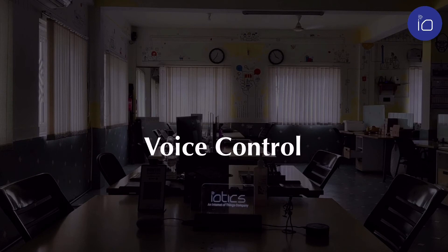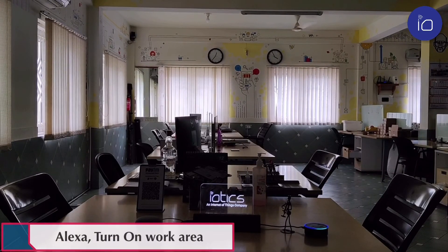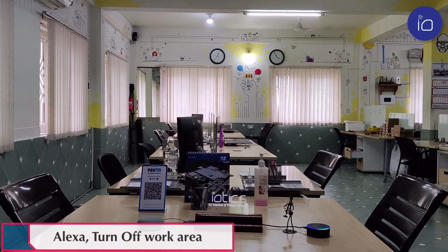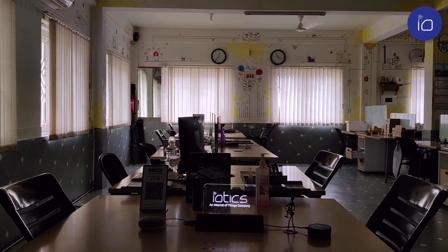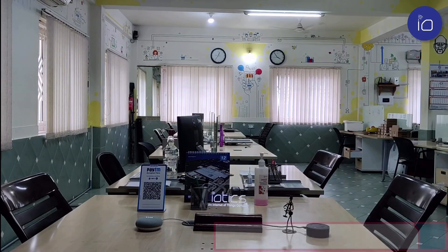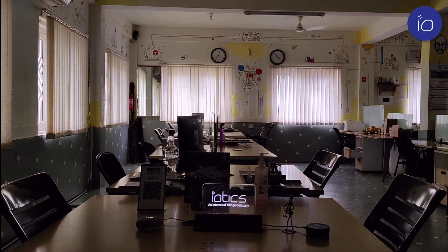Another beautiful feature of our devices is the voice control option. Integrate your switches so that they operate on Amazon Alexa or Google. Alexa, turn on work area. Alexa, turn off work area. Hey Google, turn on everything. Turning 31 things on. Hey Google, turn off everything. Turning 31 things off.